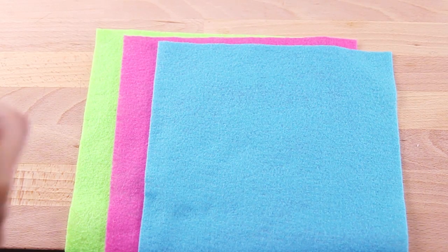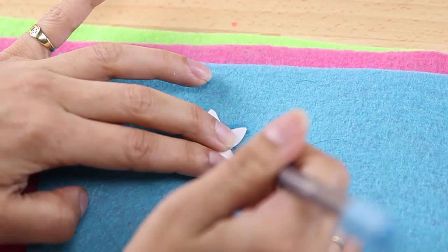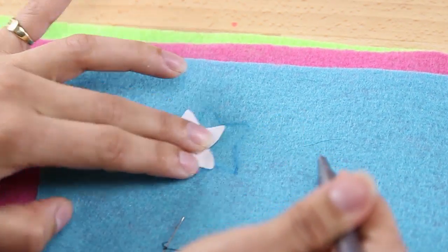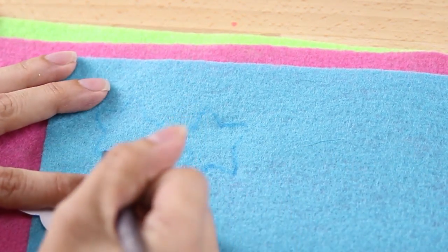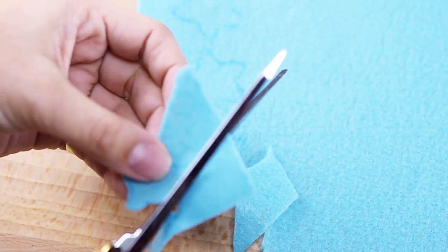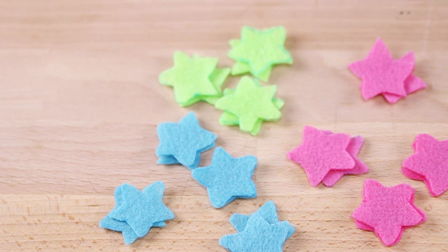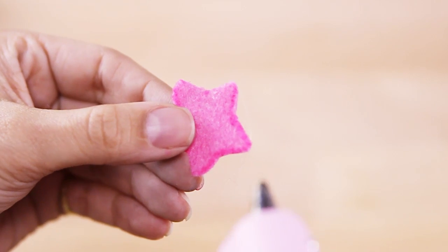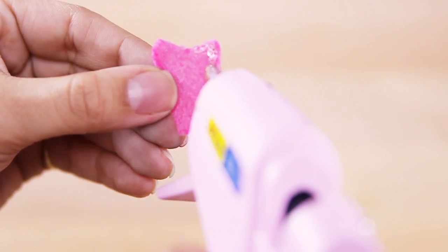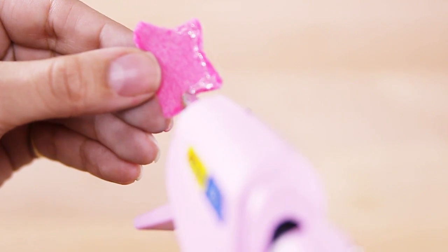Now I'm going to show you how to create the stars for the mobile. Take your colored felt and your star template and trace around the star — I will provide the star template for you. Just like the moon and the sit-sprites, you will need to make them in pairs because you will be putting them together and stuffing them with batting. Once you're done tracing your stars, go ahead and cut them out. Now we're going to put the stars together — for this one, instead of sewing, I decided to hot glue the stars together because I thought it would be a lot easier.